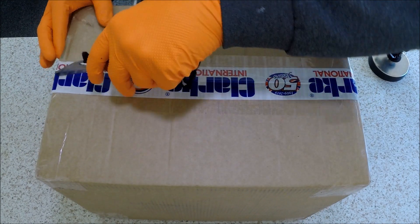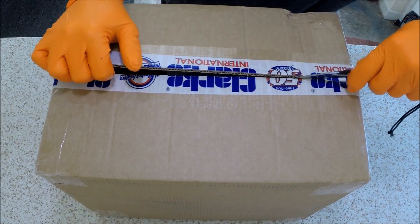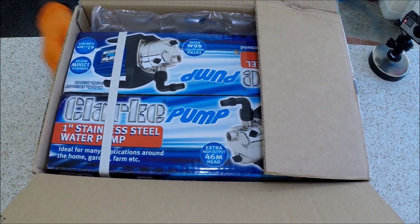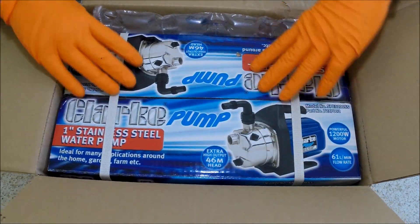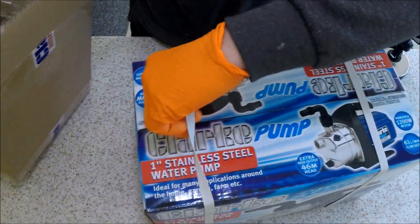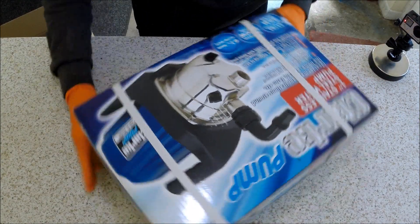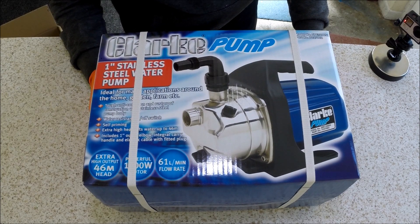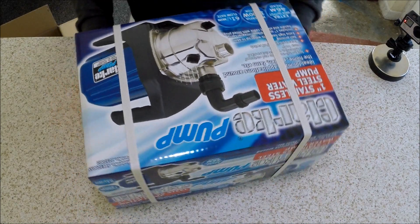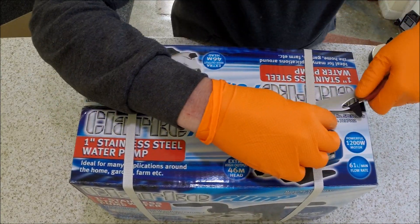Today's parcel is from Clark International. As you can see, we have the Clark one-inch stainless steel water pump.